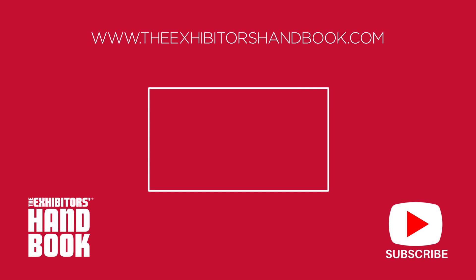Thanks again for visiting our YouTube page. Please take another look at some of our other videos, subscribe and reach out for more information.